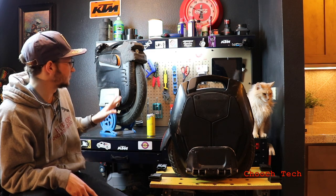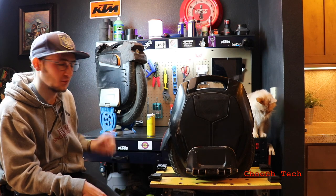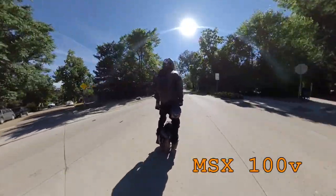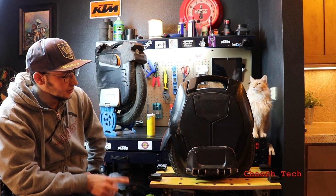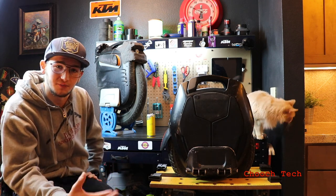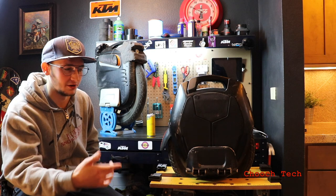A 100V wheel is just so much fun to get on and fly everywhere. It's like a superpower — the 100V wheel is insane. But one thing people don't like about the Kingsong 16X is the speed throttling after 50%. The reason you can get so much range is because of that speed throttling.